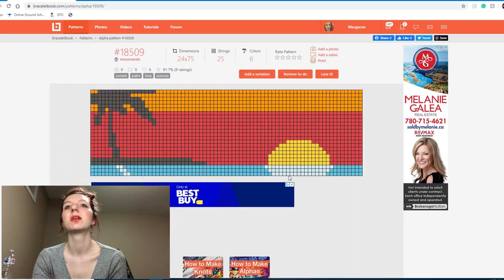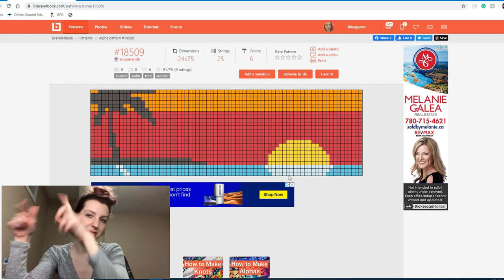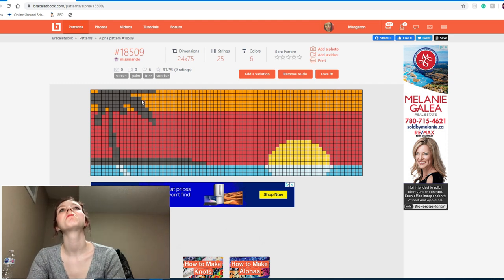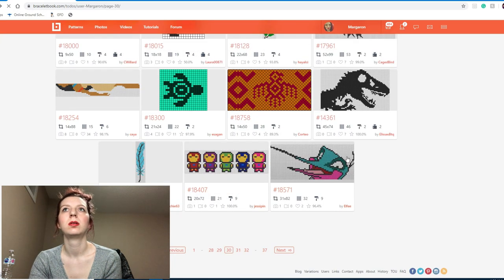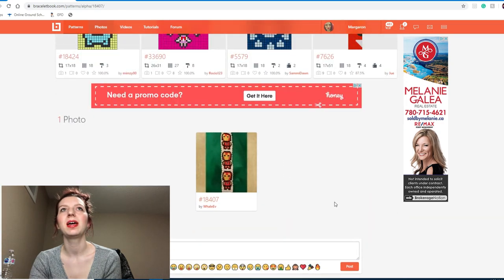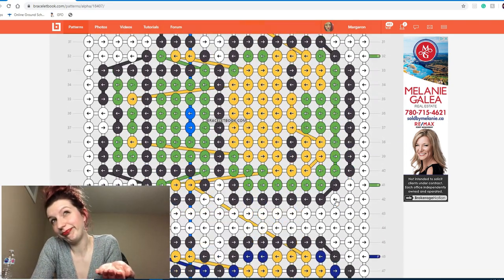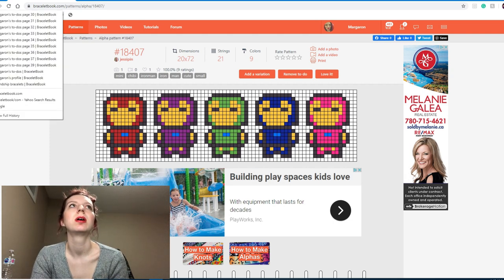I have already made a sunset pattern on my channel in a speed knot — I'll put it in the cards. I'm not really inclined to make this one after doing the last one; it seems almost too easy. The little Iron Man — they're cute though. Will I ever make them? I don't know, but they make a cute little ensemble so I'm going to leave them.